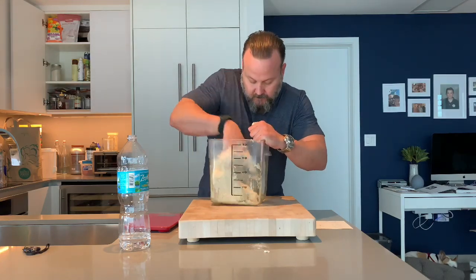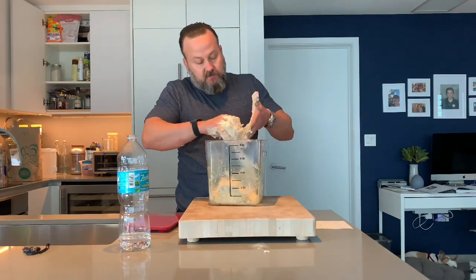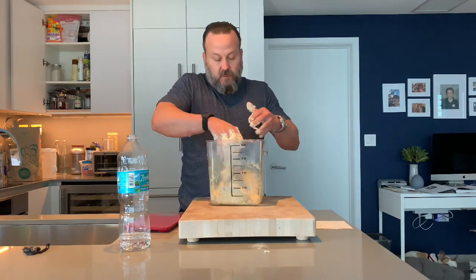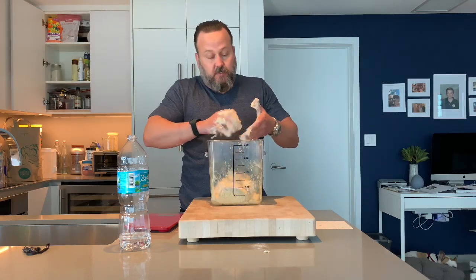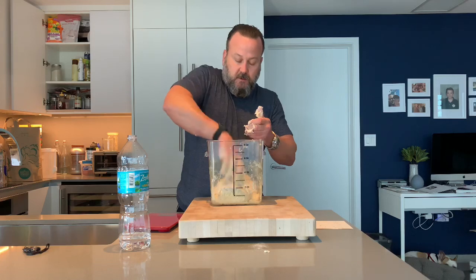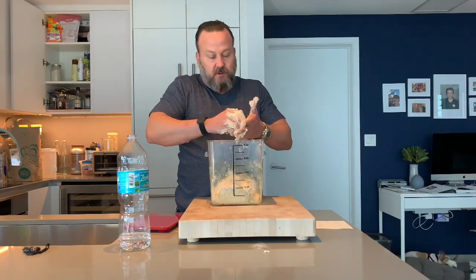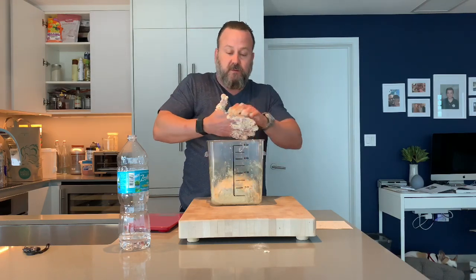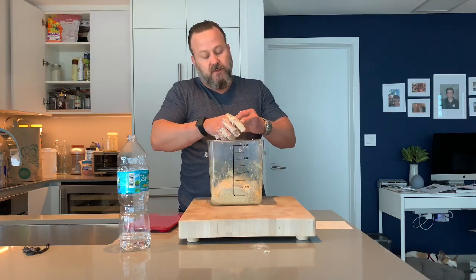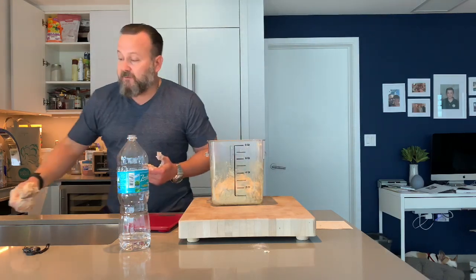This is mixed as well as it needs to be — no dry portions. That's all you need to do. Then we're going to wait 30 minutes, which is the autolyse period. Then we're going to incorporate the salt, and then it begins the bulk rise.